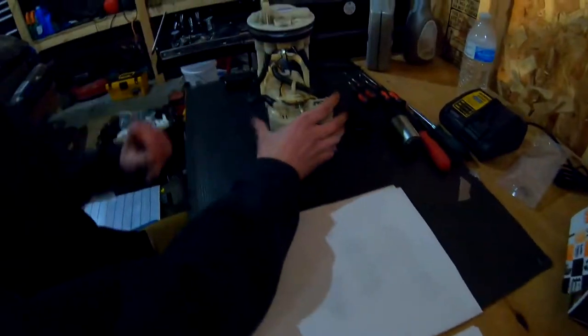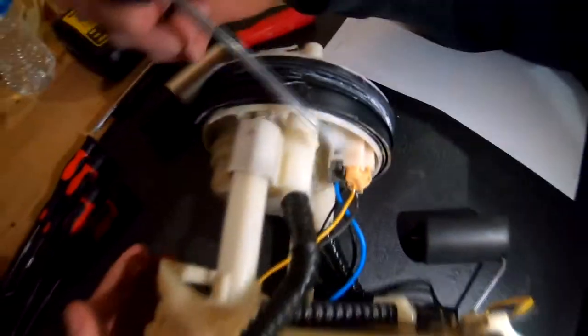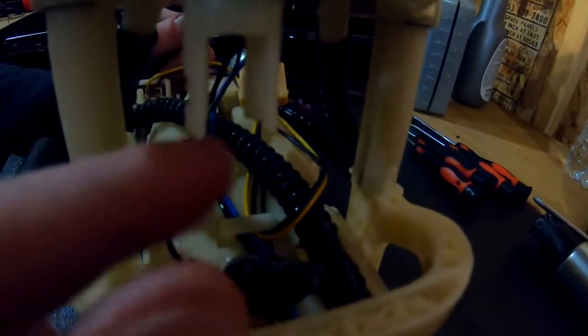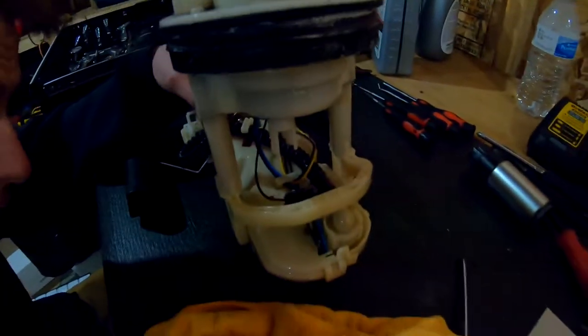Right now we just gotta remove all these wires from their holders and essentially we're gonna separate this top piece from the bottom piece. There are two clips — you got this gray clip right here, gotta get this out, then you gotta get this tan one out. This clip has two prongs on each side — you can see these holes here. This is probably where the picks come in; you gotta get a pick on each side, pry these apart, and pull down. He stuck a flat head up here and just twisted it to apply pressure and I just pulled on each side — and it popped right out.